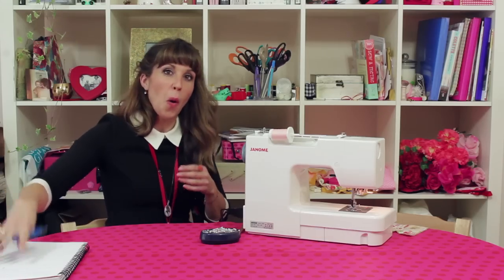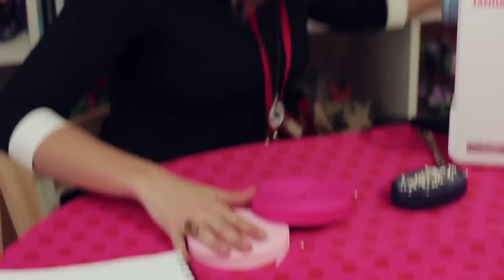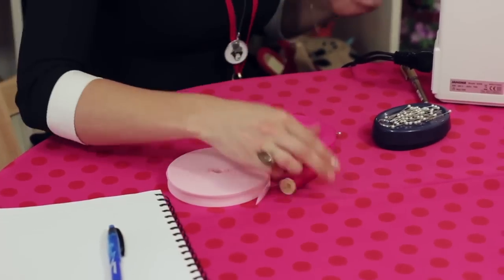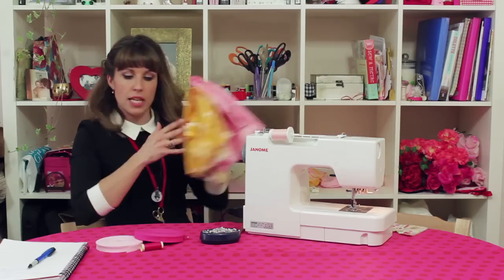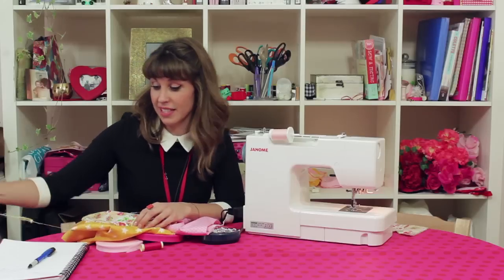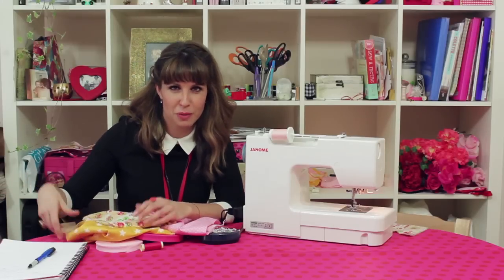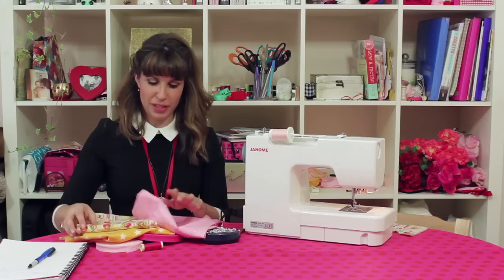Let me show you what I've got. I've got this bias binding and matching thread, which is what you'll need in whatever colour you're going to go with. Then you've got the different types of fabric. I'm basically emotionally driven when it comes to picking out fabrics — I'm drawn to things in fabric shops. I know, it's sad.